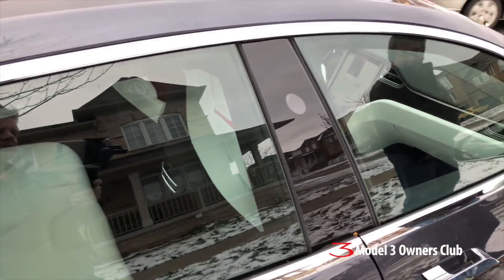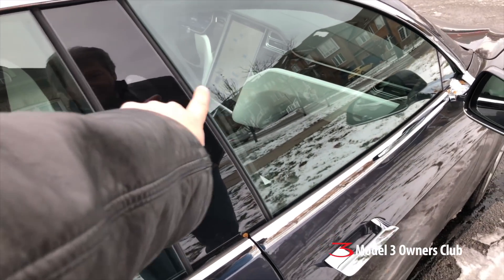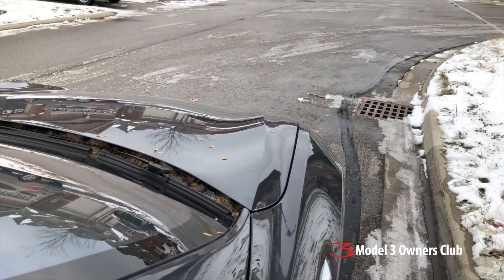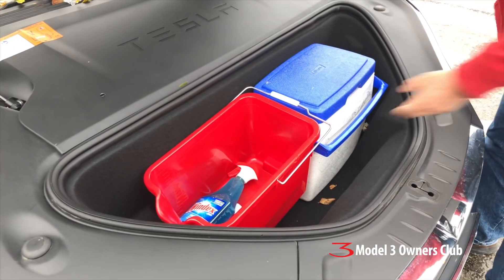On the exterior, you can see the autopilot cameras — there's one here, one there, and three in the front, plus one in the back. They also collect leaves, apparently.